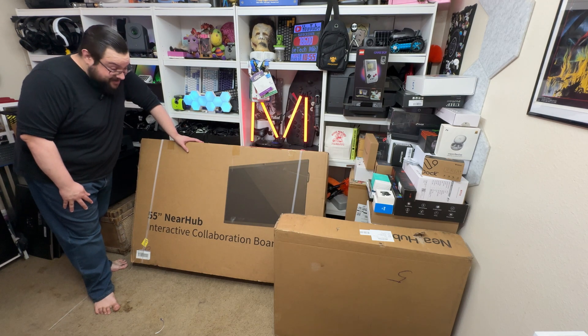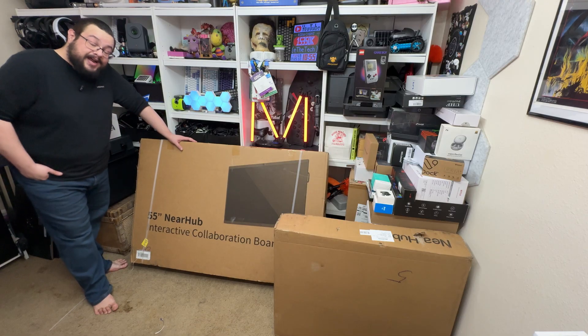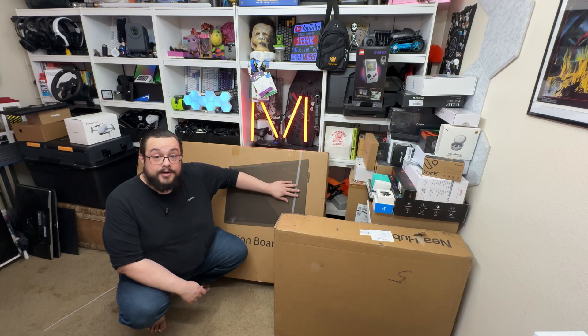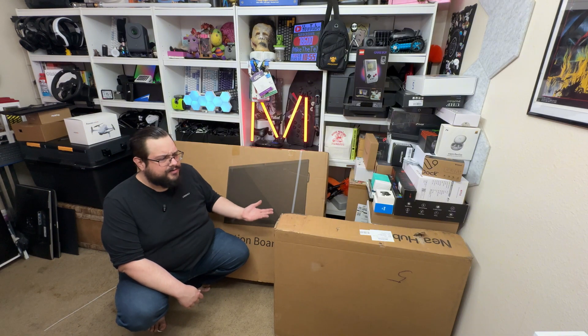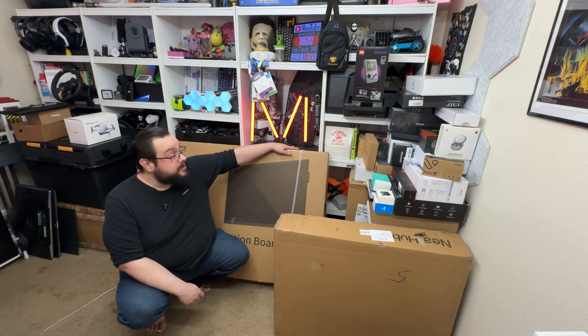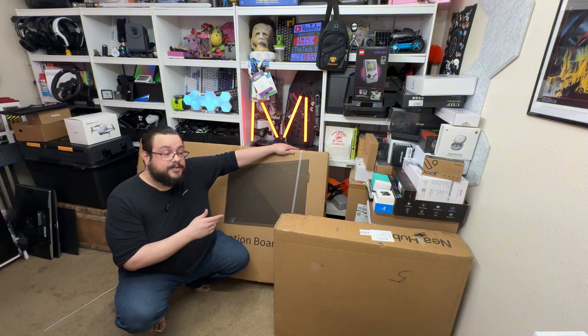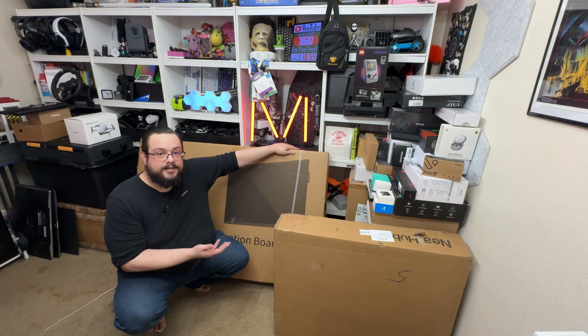What's up guys, Mike the Tech here, and we have a massive one from NearHub. We have their brand new 55-inch interactive collaborative board, and this is not a standard board. One, we all know it's an interactive whiteboard. Two, most interactive whiteboards are straight-up Android devices — this is not one of those devices. This runs full Windows 11 with their own suite of apps and all kinds of really cool stuff to give you all the functionality of a whiteboard in the technological age.